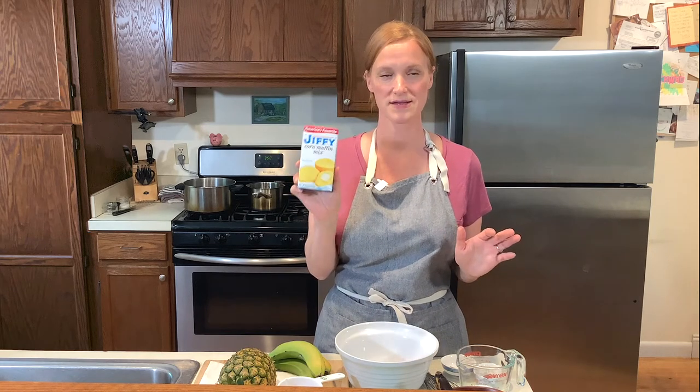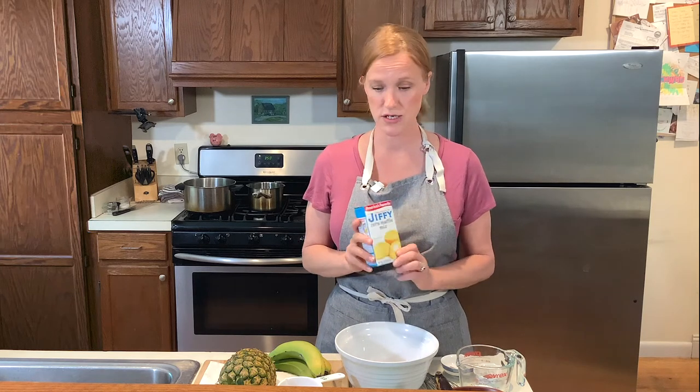In my dry goods I'm having so much fun — Jiffy corn muffin mix! Jiffy was one of the first things I started cooking with. Very simple directions on the side to follow, really really good. You can use it to make a few different things. I'm not going to make muffins — I'm actually going to make bread. So today I'm going to do a Jiffy corn pineapple banana bread.